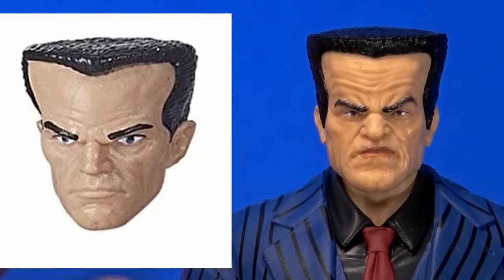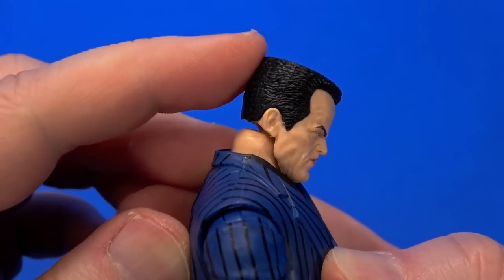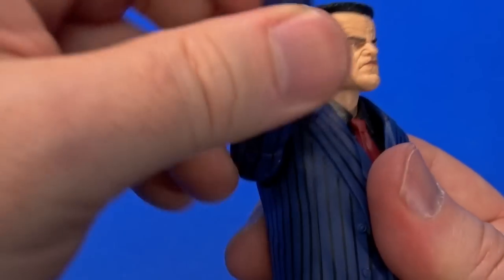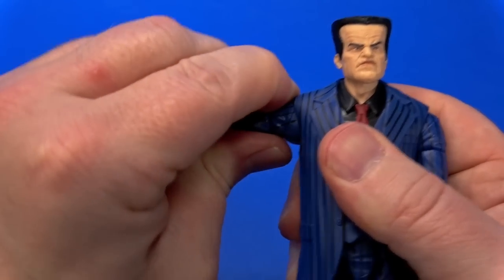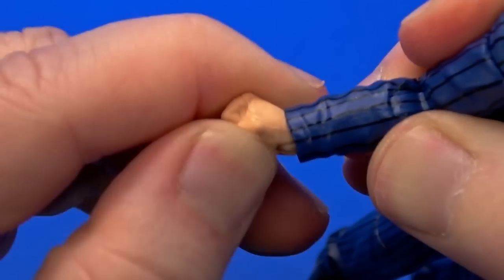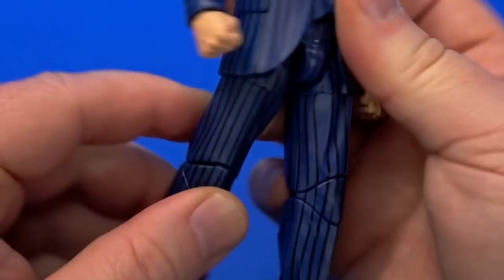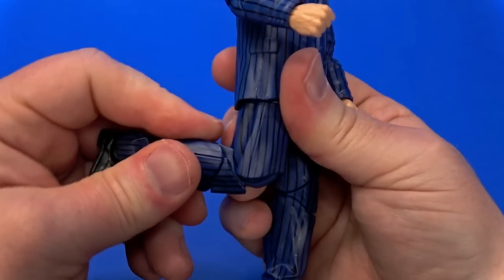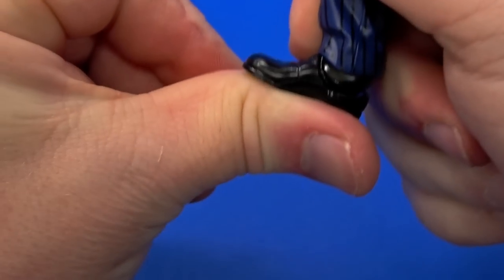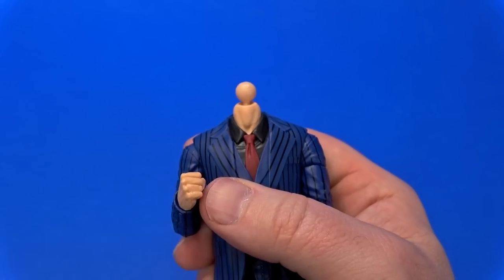There's a dumbbell joint at the top of the neck — can look up, kind of down — and dumbbells give you nice side to side. Pin at the shoulder rotates all the way around; hinge gets close to 90 degrees; bicep swivel; double elbow; swivel and hinge at the wrist; hindered rotation at the waist; ball coming out to the hip goes up and back; cut at the thigh; double knee; hinge at the ankle goes back very tight, goes forward; forward-facing pin for rocker.